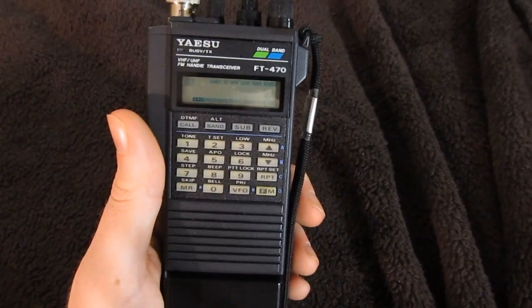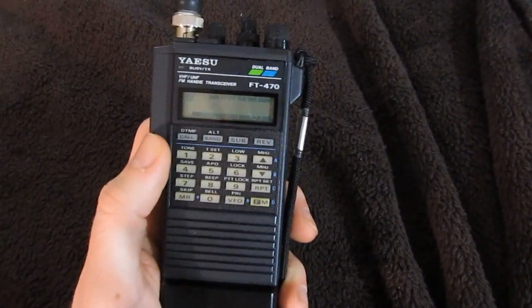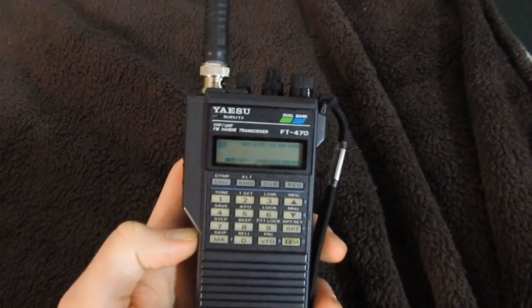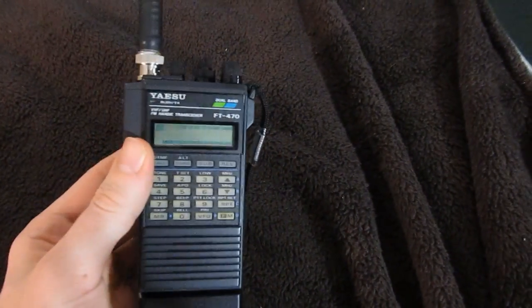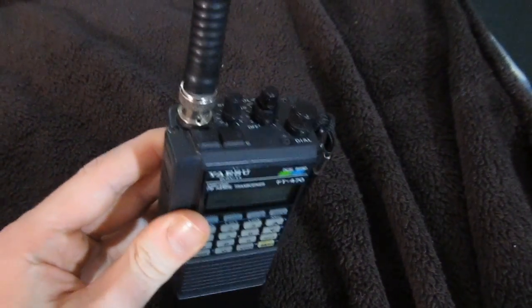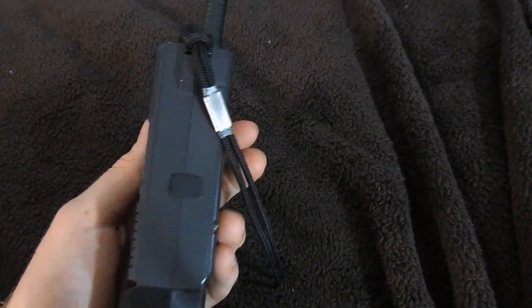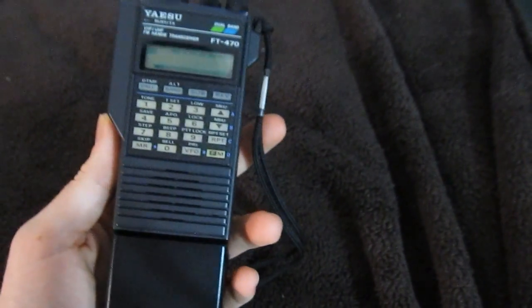One more problem to look out for with these things, as well as most other older amateur radio transceivers — though amazingly it does not affect mine at all — is that these have a memory battery inside that keeps the memory alive when the battery pack is out. Mine's not dead. I don't know how. The memory battery in this thing is good. I wonder if the original owner actually replaced it at some point — maybe it's been replaced in the past few years. As much money as I paid for this, maybe it was much more cared for and well maintained, with all the maintenance work done before it was sold off. Maybe I bought a completely refurbished radio and didn't even know it.